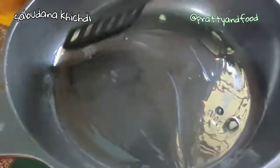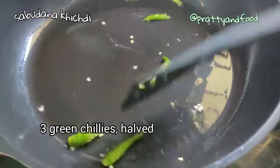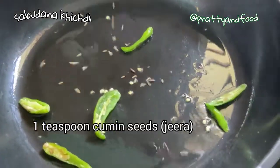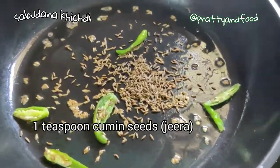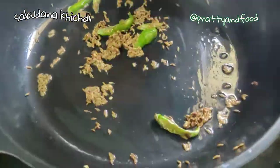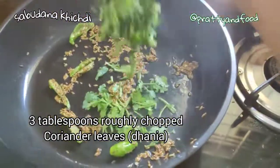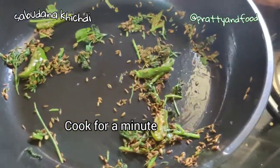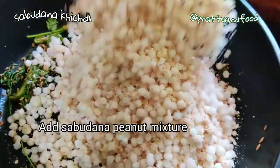I'm adding three green chillies that I've halved, then about one teaspoon of jeera or cumin seeds — give it a mix. Then I'm adding about three tablespoons of roughly chopped coriander leaves, that's dhania. Let this cook for about a minute and then we're going to add the sabudana mixture.